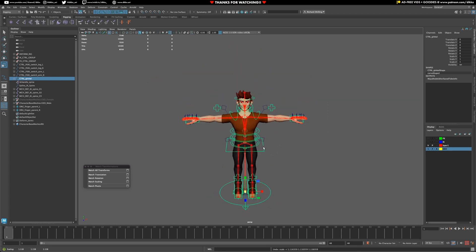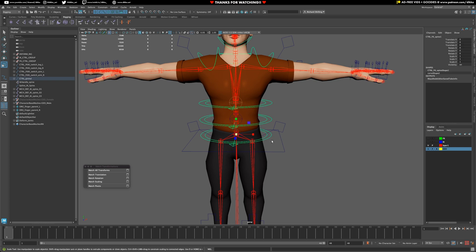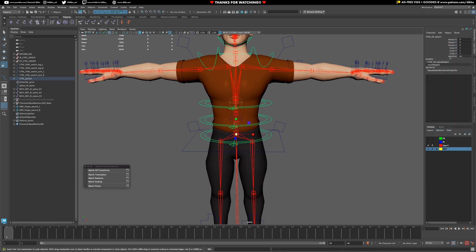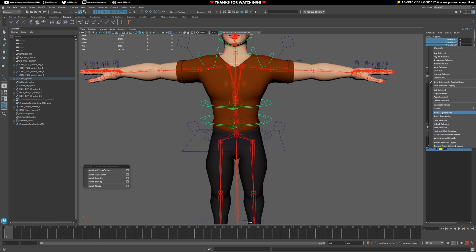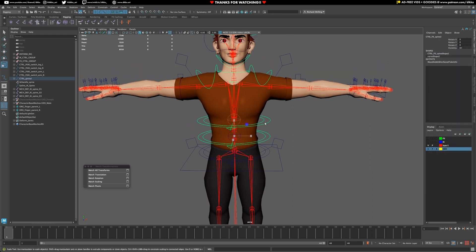First we need to lock off and hide certain things. For all the FK controls, we need to lock and hide scale and transforms. Lock and hide the scale as well — for anything with FK, only the rotations should really be visible at this point. Going up the chain now.